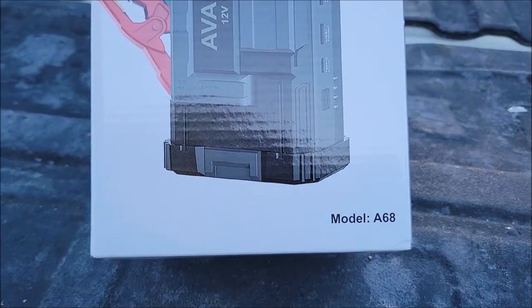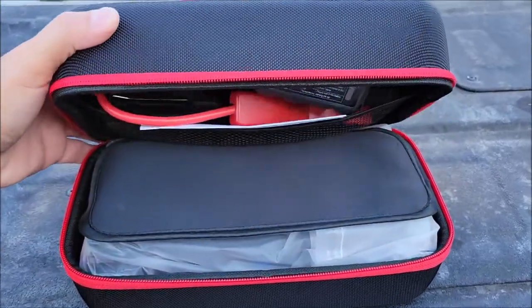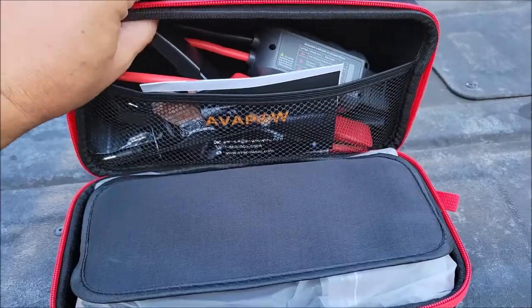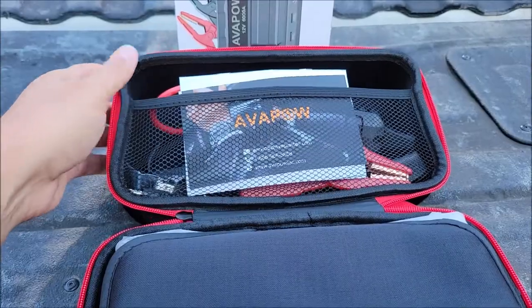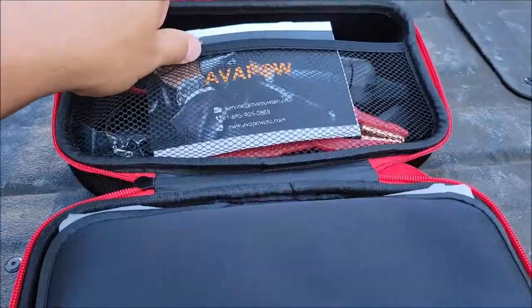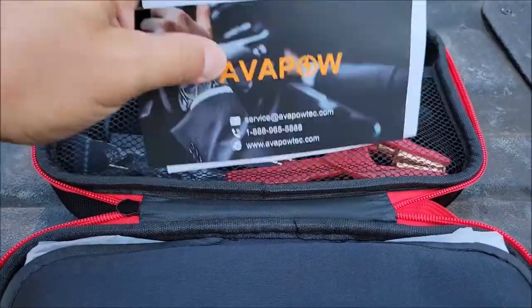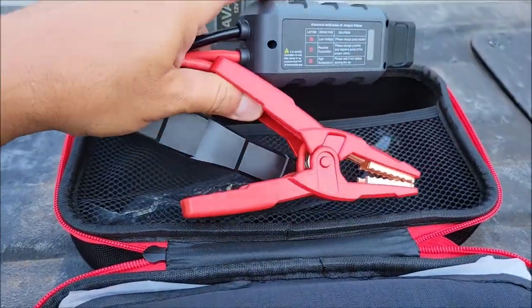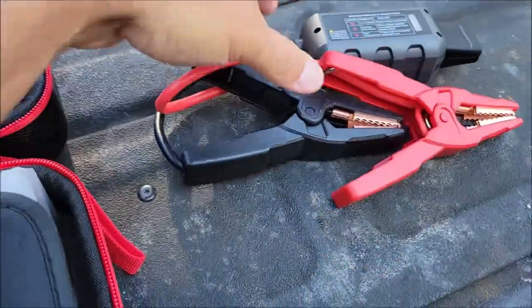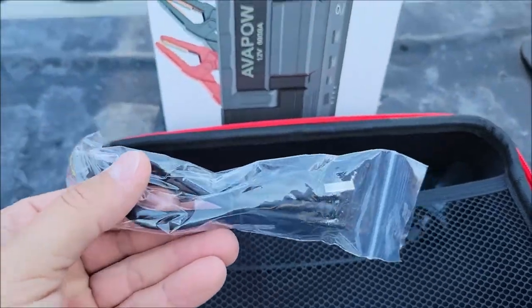Let's go ahead and open this up. Right out of the box, this thing grabs your attention — it's in a very nice case, somewhat of a hard shell. Most of these devices come in a little drawstring bag, but this one has a really nice case. Inside is the manual, a little brochure, the alligator clip section that connects to your battery to jump start it, and a USB cable to charge the device.